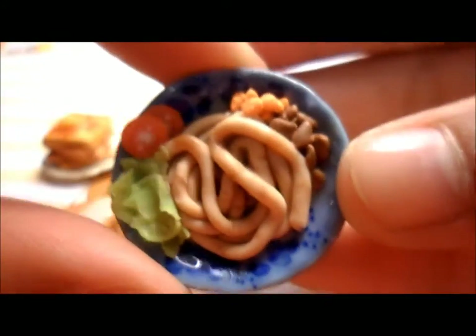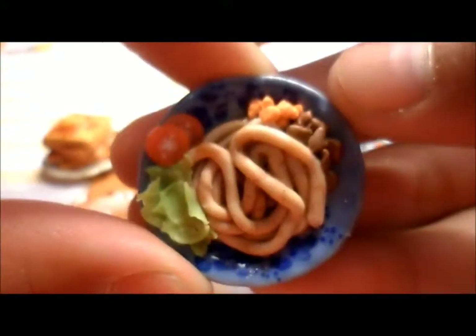Hey everyone, so this is going to be a craft and charm update. I'm going to hurry up and show you guys because I don't want this video to be like 8 minutes long. So first I have this Asian plate with some noodles and some meat and lettuce and stuff.